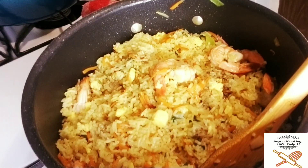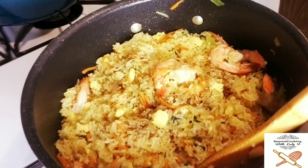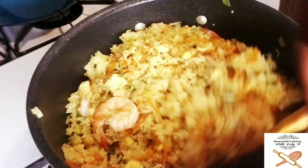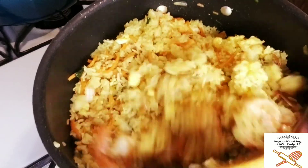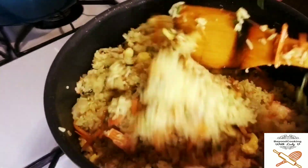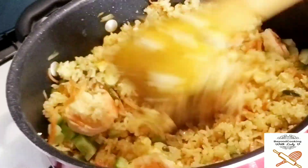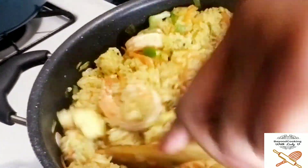Feel free to taste it and adjust the salt level — you can use your soy sauce or regular salt. Anyone hungry yet? Bring your plates, grab your seat — we're almost done. Let's throw in our bell peppers, give it a stir, and let it simmer for just a few minutes.